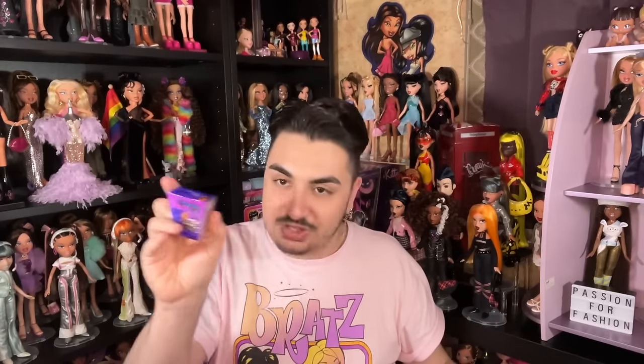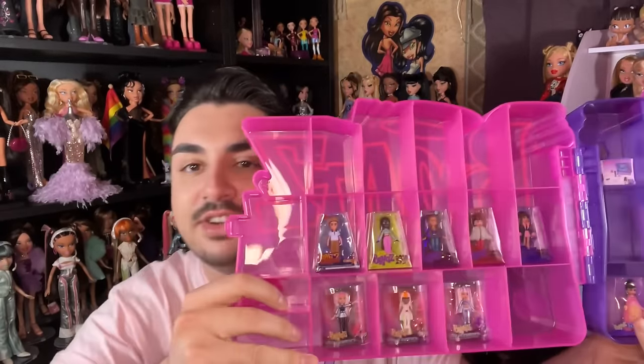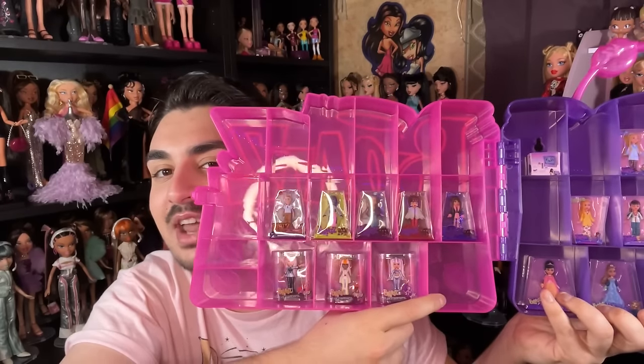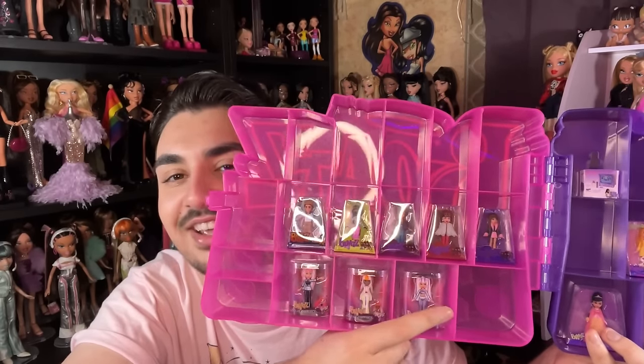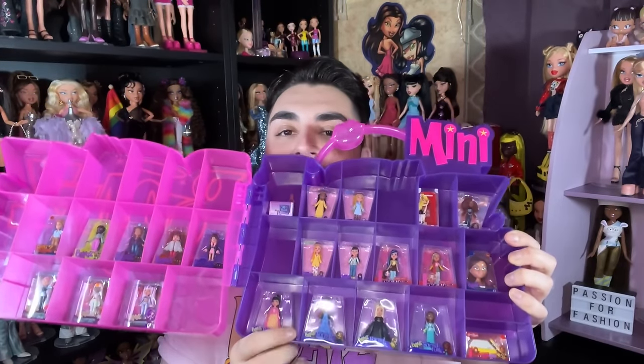That just about concludes the unboxing. Let me put them in the case so we can take a look together. Looking at what we got: Slumber Party is essentially done. I'd love to see Nighty Night reproductions in mini form as a follow-up. For Live in Concert we now have Nevra, Dana, Sasha, and Chloe — so Jade and Yasmin are still missing, hopefully in Series 4.